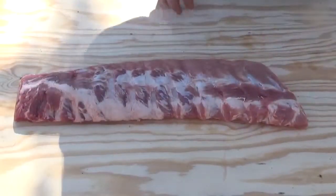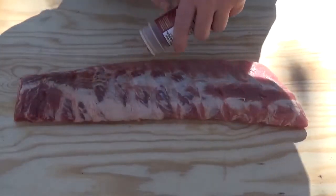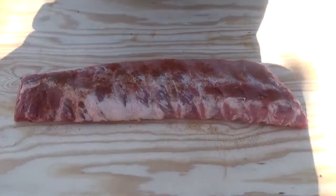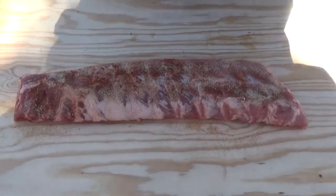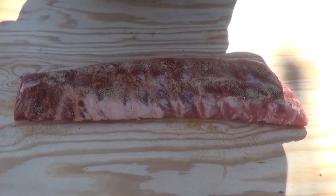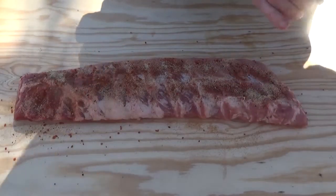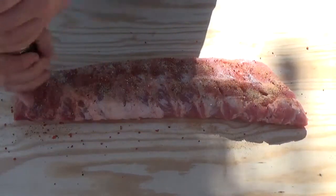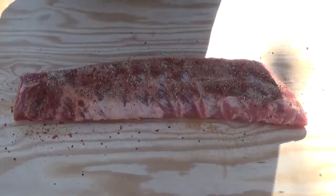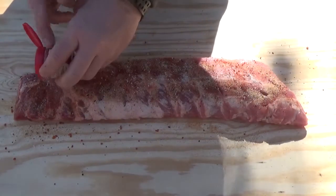We're going to go ahead and season these up. I'm going to put some paprika on there, some garlic powder, some chipotle roasted garlic. I'm going to go ahead and add some salt and pepper. And my secret ingredient — and I promise you it will make your ribs turn out great — put a little bit of allspice on there.